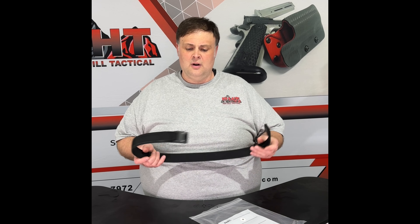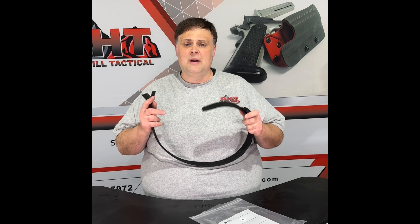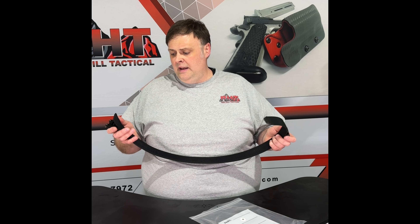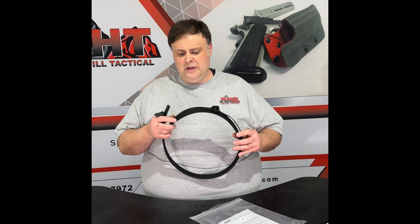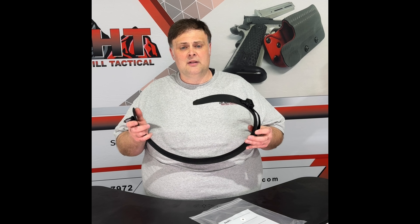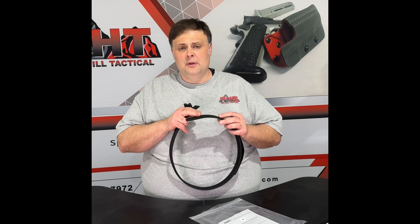This is our made-in-the-USA riggers belt. It's made up in Vermont by the same guy who makes our leather belt. He has really put some effort into this — he's actually bought a whole bunch of new tooling to make this, new sewing machines, new cutters. He's done everything he can to make this a quality product for us. It features, first off, two layers of nylon webbing.